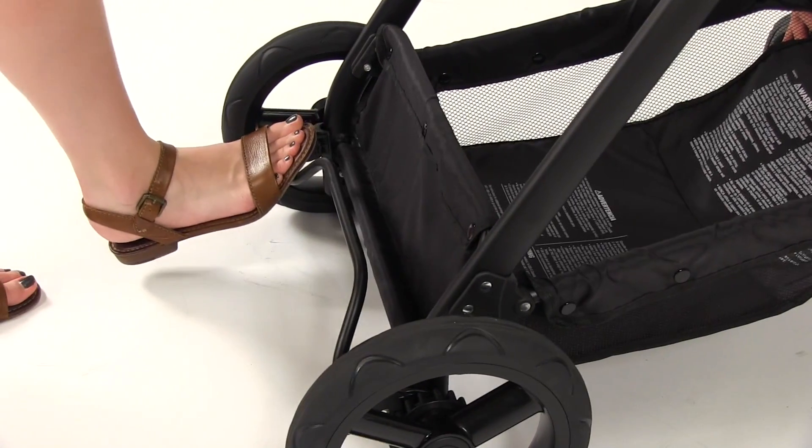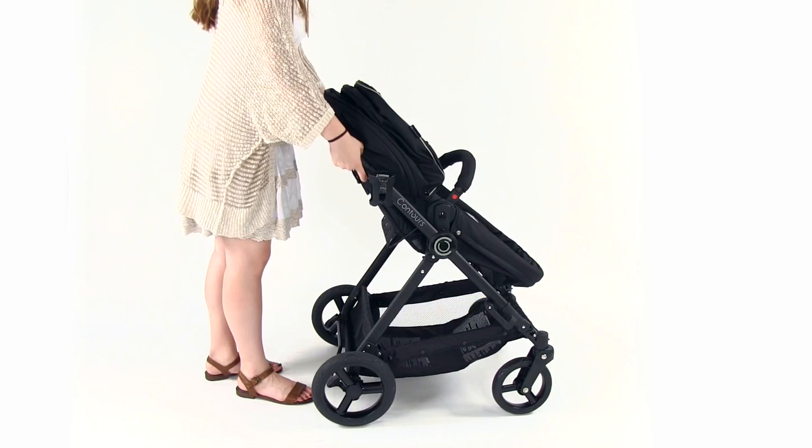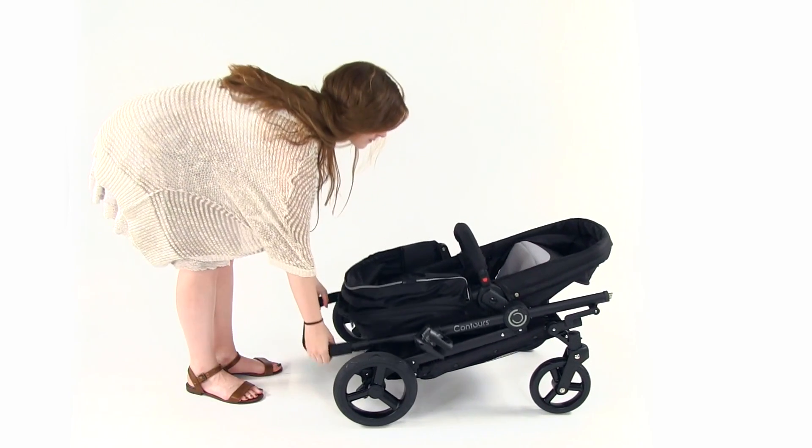Engage the foot brake. Make sure the seat is in the forward-facing upright position and close the canopy. Pull the triggers and guide the stroller downward until it locks into the folded position.